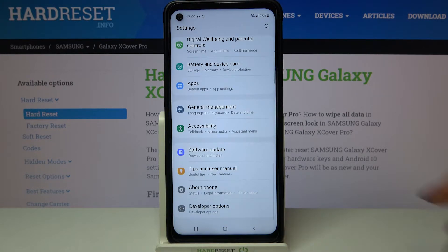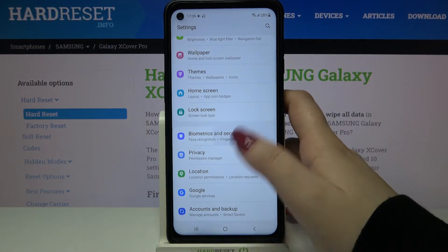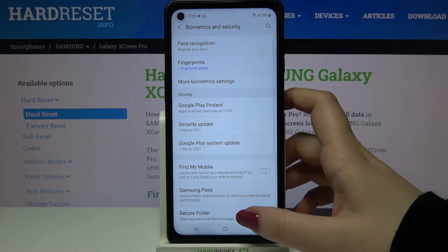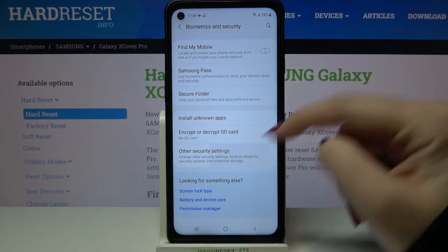So firstly we have to enter the settings and now let's find the biometrics and security. Let's tap on it. Now we have to scroll in order to find other security settings.